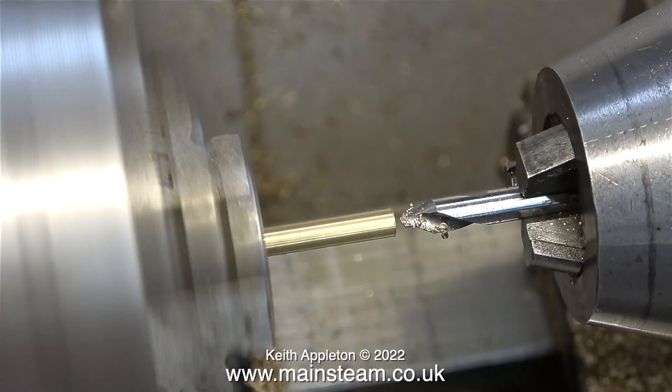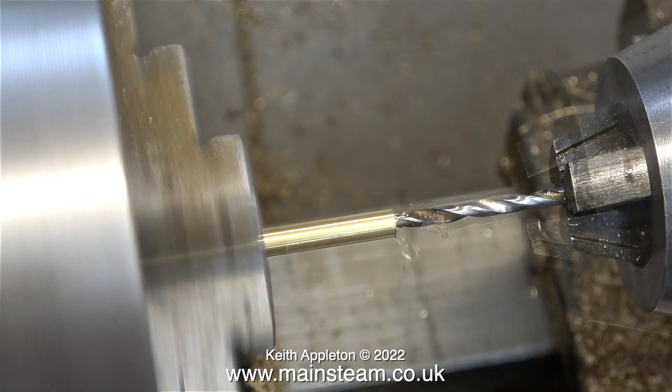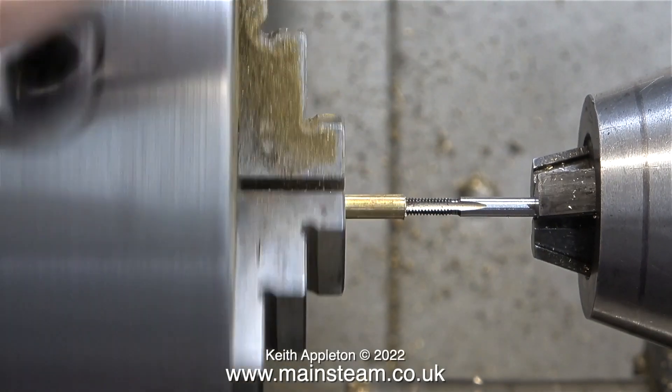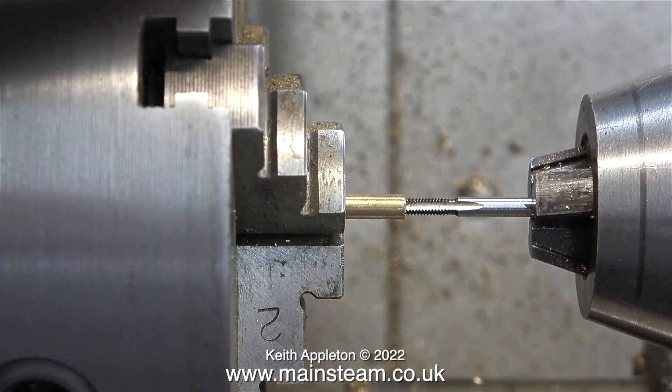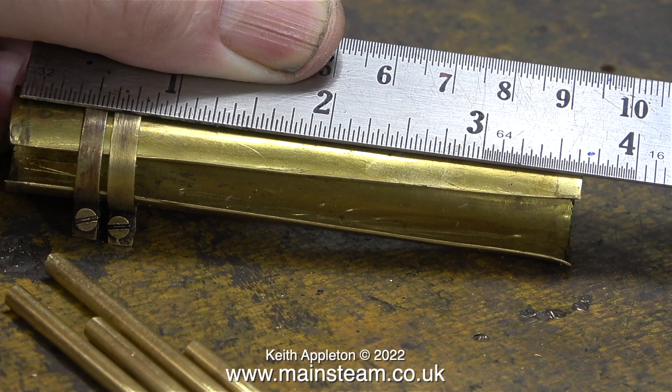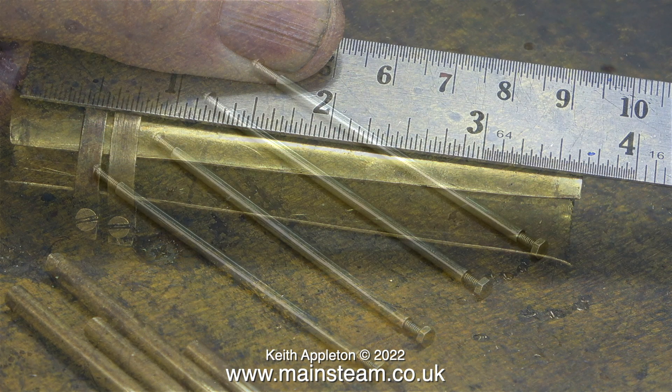In the lathe, first of all using a center drill followed by a twist drill, I drilled the holes tapping size for 6BA, and here I'm threading the hole using a 6BA tap. These images are moving about because this Myford lathe is sat on some shock absorbers. Originally the protector on this water gauge was a thin-walled slotted brass tube held in place with two straps, and this was okay but I was struggling to read the water level.